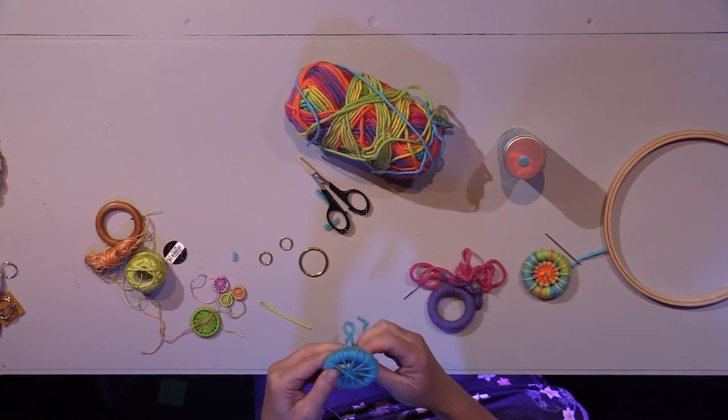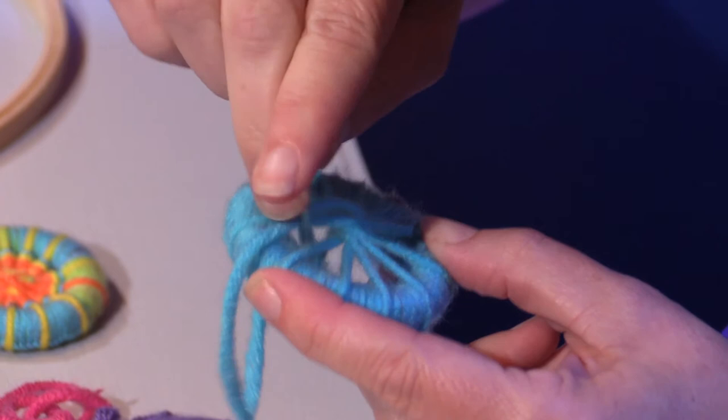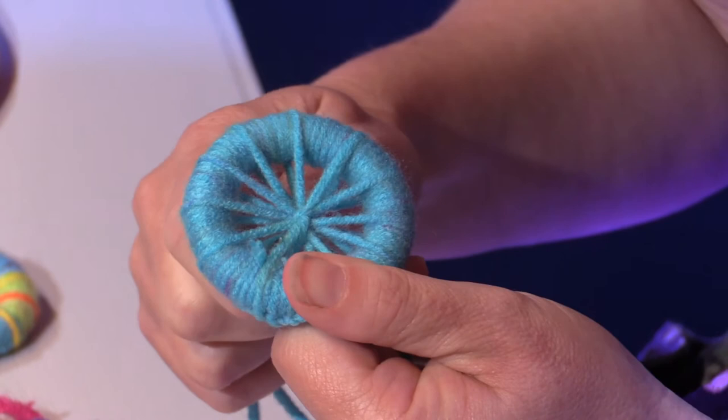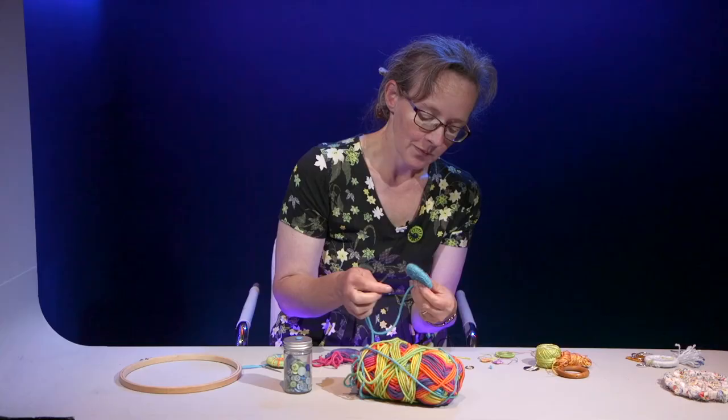Bring your needle up into the middle and then down on the other side — you're almost making a little cross in the middle. If you need to do an extra stitch just to catch them all in, that's fine. You want that to be as centred as you can; you can push it around a bit to get it more centred. And that's the spokes done — the next stage is the weaving.